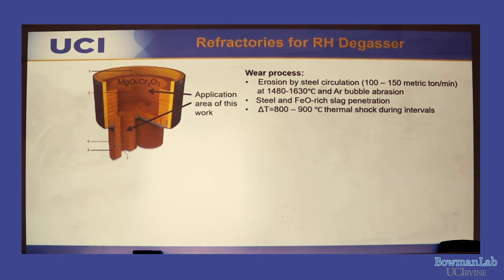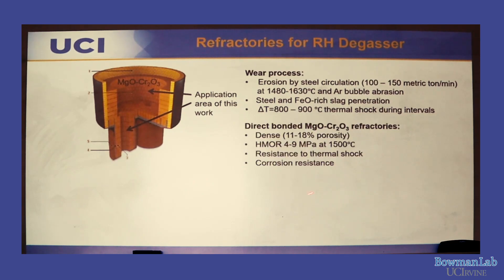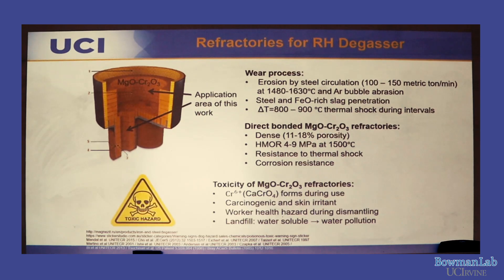In refractory terms, 18–20% porosity is standard, so 11–18% is considered low. Mag-chrome has very high strength, high thermal shock resistance, and corrosion resistance. The problem with chromium is that at high temperature it forms Cr⁶⁺, a known carcinogen that causes cancer.